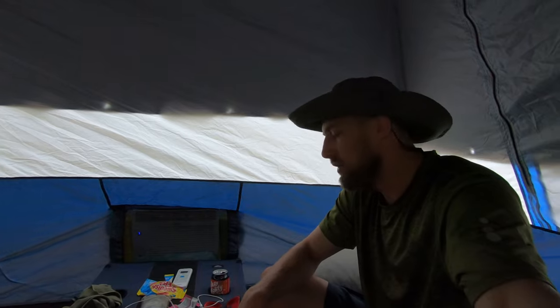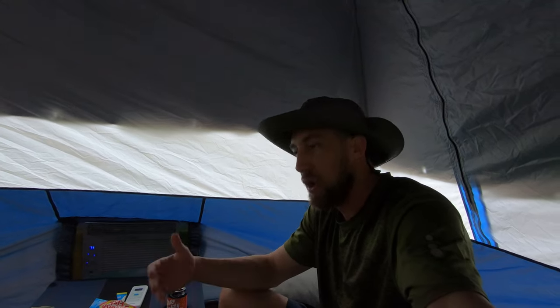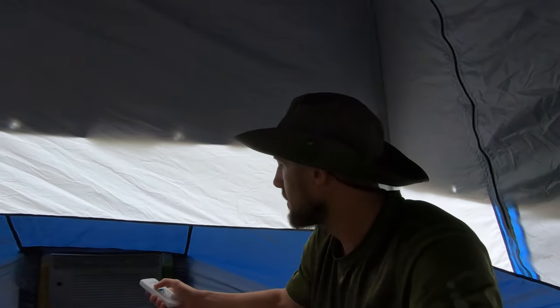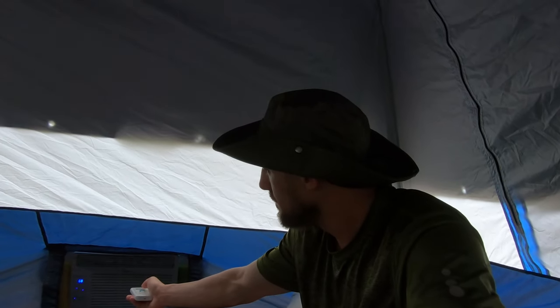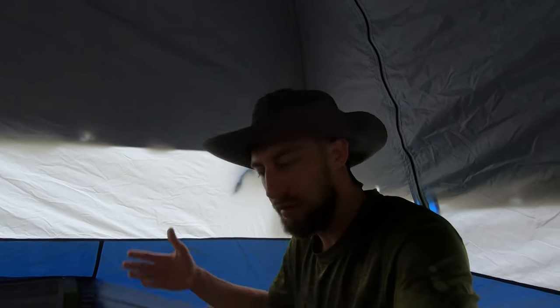I've gotten really good sleep in here — didn't wake up hot and sweaty or anything. So if you're someone like me who loves camping and lives in Florida where it's very seasonal and hard to do year-round, well this might be a solution for you so you can still enjoy camping during the summer months. Hope you enjoyed this and hopefully it helps get you motivated to do some more outdoor camping here in Florida. Stay tuned for the next video.